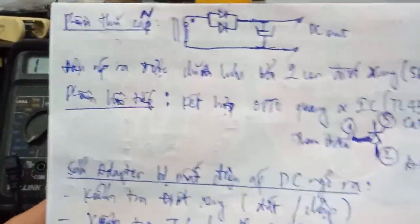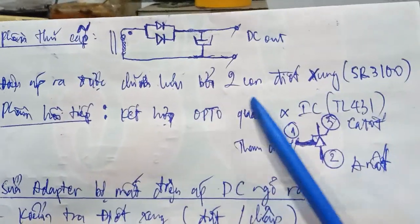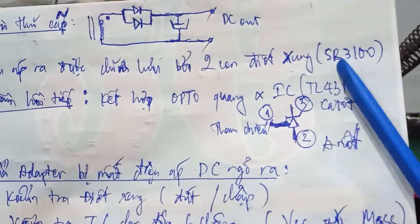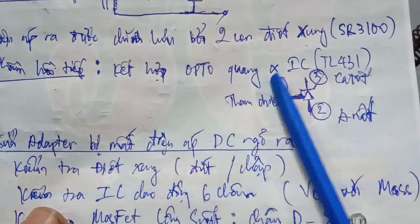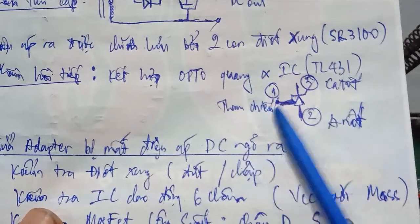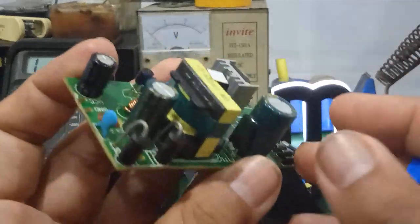Còn ở đây là cái phần thứ cấp. Cái điện áp ngõ ra bên phần thứ cấp của biến áp xung được chỉnh lưu bởi 2 con diode xung Schottky SR3100. Phần hồi tiếp kết hợp giữa con Opto quang và cái con IC tên là TL431. Cái chân số 1 là chân tham chiếu, chân số 2 là chân anode, chân số 3 là chân cathode.